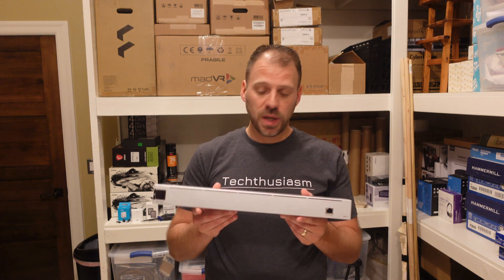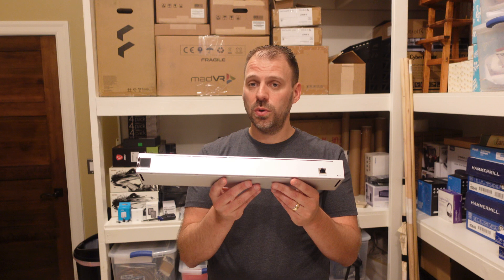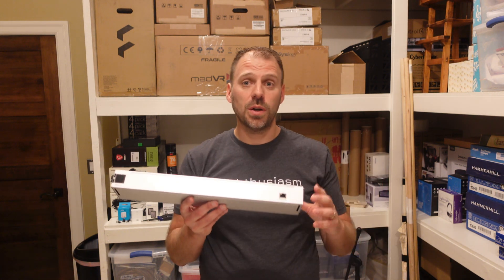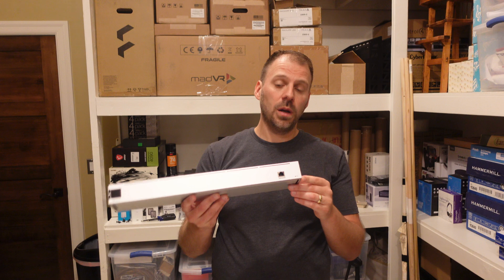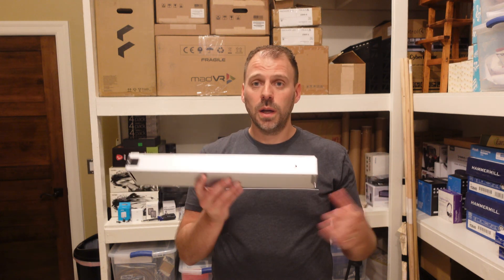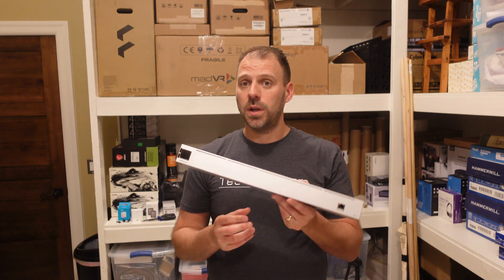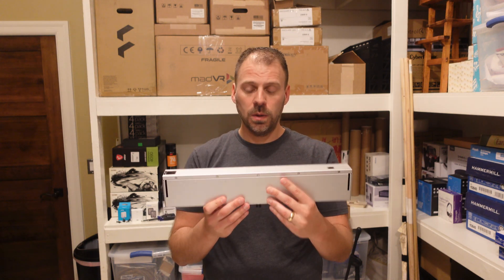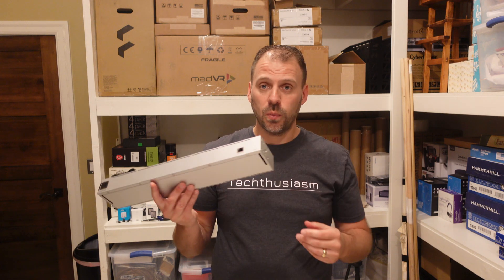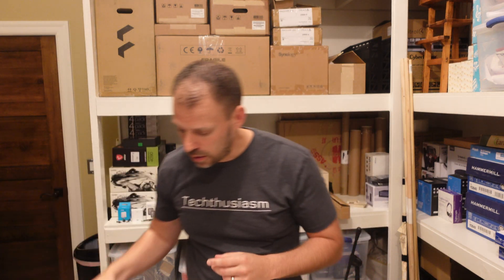This modem is rated to work with Comcast, Charter, and Cox. WOW isn't formally on the approved list, but I've done my research and seen a number of Reddit threads referencing that people have had no problem getting this modem activated on WOW service and running without any trouble. So that'll be something I do once everything is connected, wired up, and ready to go.